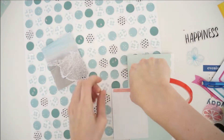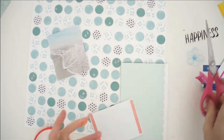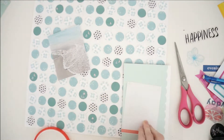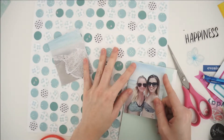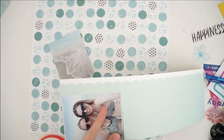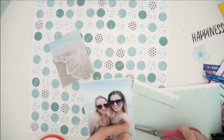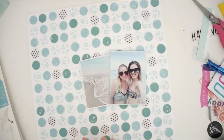Once I get all the circles down, I'm going to work on matting my photographs. I use white paper to mat the picture of the waves and the beach, and then I use this gorgeous mint paper to create a photo mat of the photo of my sister and I. It is one of my first times ever playing with Felicity Jane paper, and their cardstock is just so smooth with the most beautiful colors — it's one of my favorites.